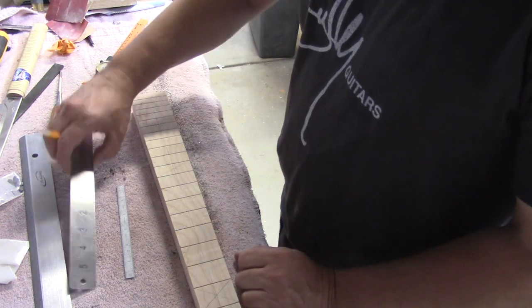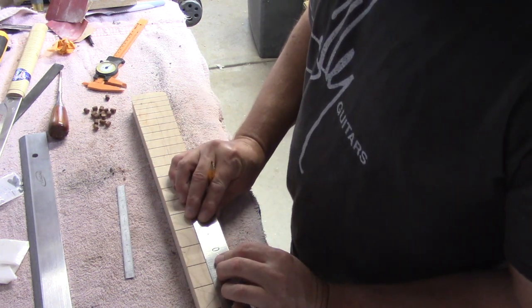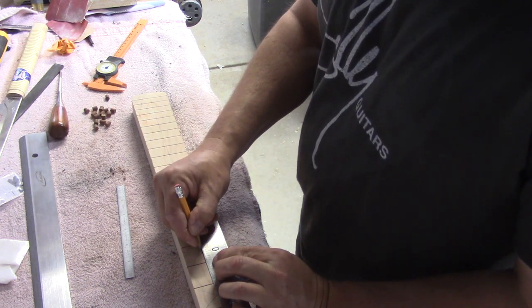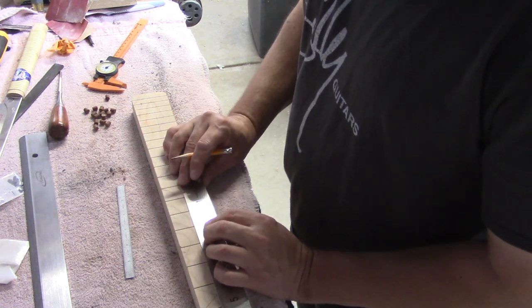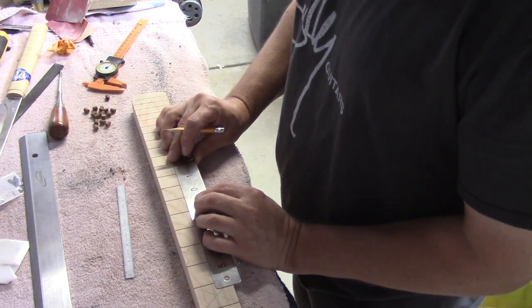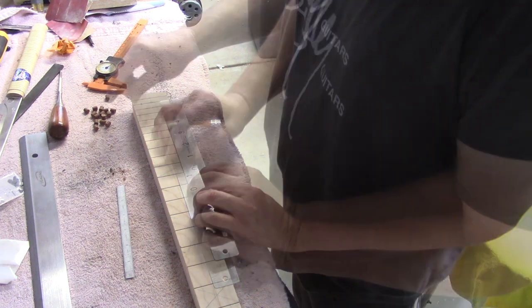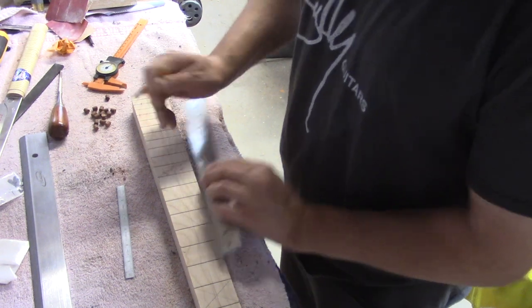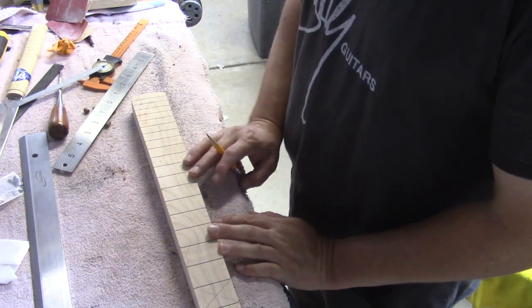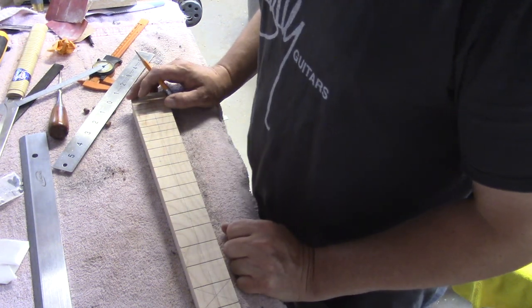I'm going to locate where this dot is going to go using my centering ruler — it's also a cool tool. I'll leave links to as many of these tools as I can in the description below. I'm going to erase one mark so I don't accidentally make extra holes — this position gets two dots so we'll come back for that one later. Okay, I've got everything marked. Now I'm going to take an awl and poke my centers on all of these, then get a brad point drill bit and we'll be ready to go.